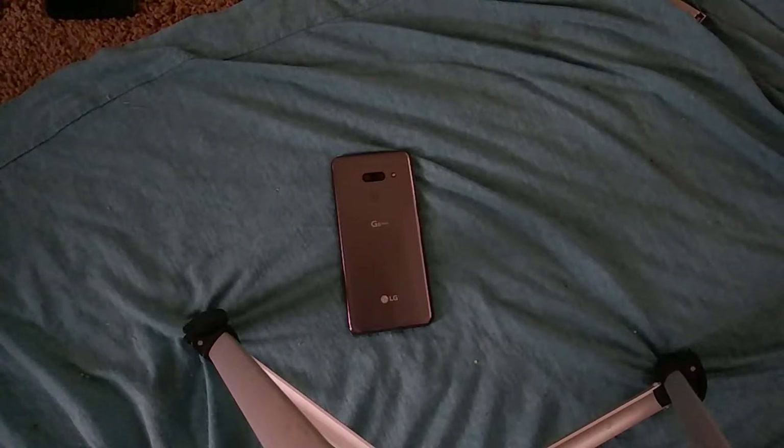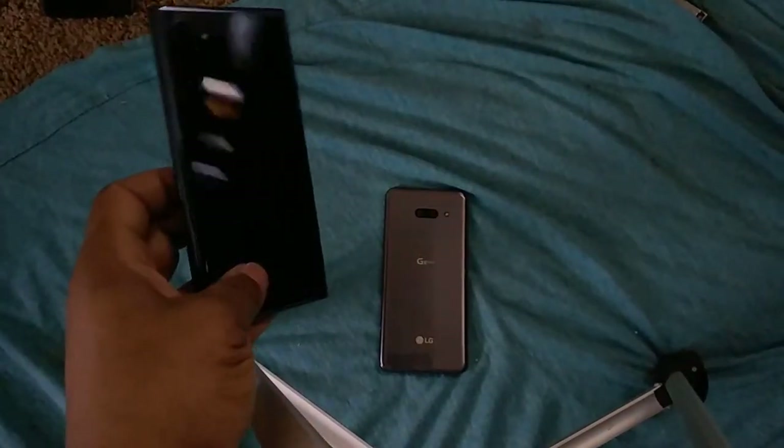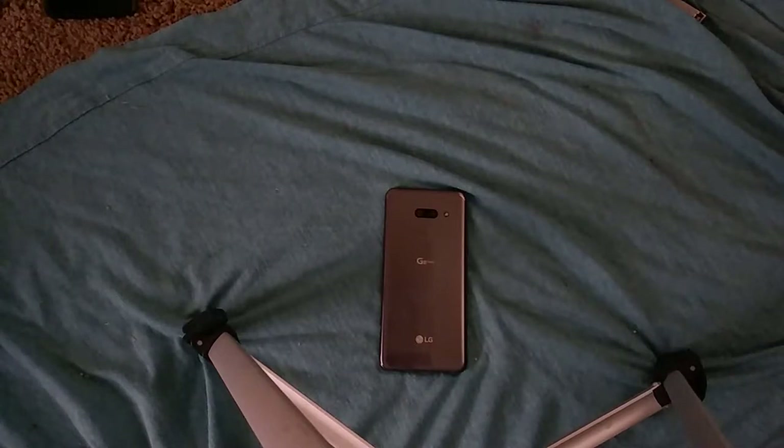I want to talk about the G8, and I want to focus mainly on how this phone has been working in my everyday life, because I've been using it heavily. I don't really want to read off specs because specs are kind of rudimentary to the overall phone experience. Every flagship has a Snapdragon 855 or 855 Plus nowadays, most have six to eight gigabytes of RAM, and every flagship should have a base storage of 128 or 256 gigs. So where does that leave the G8?